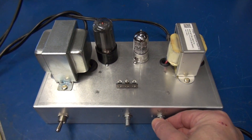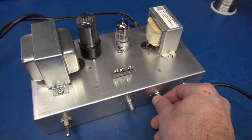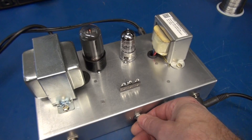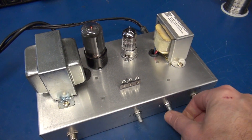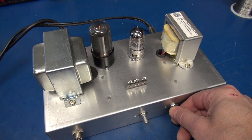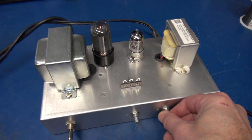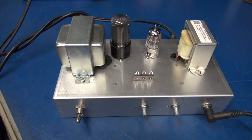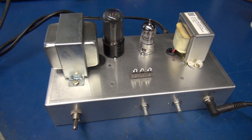Let's take a listen to it. The project went very well. I'm really happy with the smaller board layout. Just listen to that Class A sound — it's a winner.